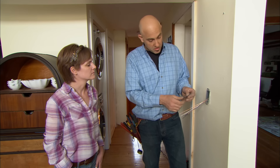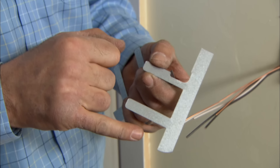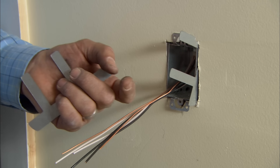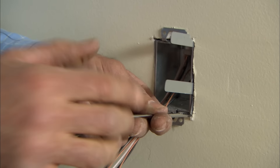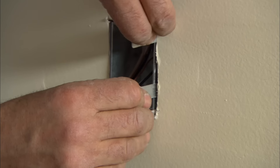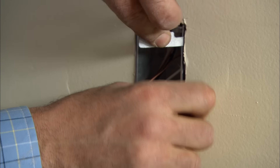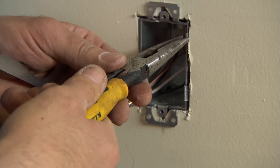Nothing's actually holding the box in right now — if you just pull on it, it'll come out. So they have these Madison bars to hold the box in against the wall. There's a long side and a short side. You put the long side in first, then you usually take a screwdriver, push it in, and make sure it's behind the drywall. Pull back on it, and then just fold it over against the wall.